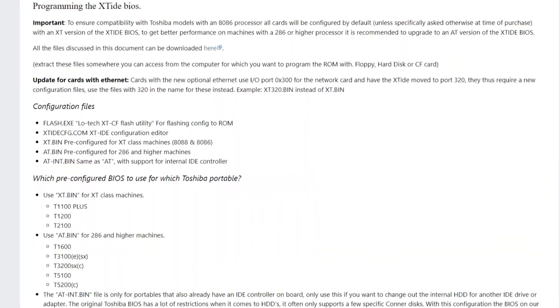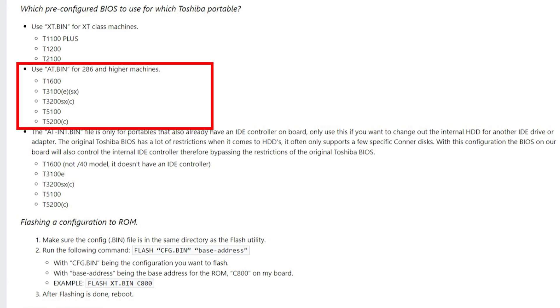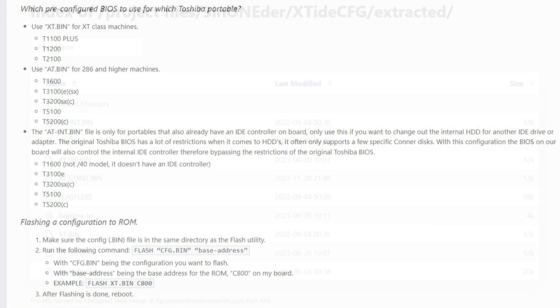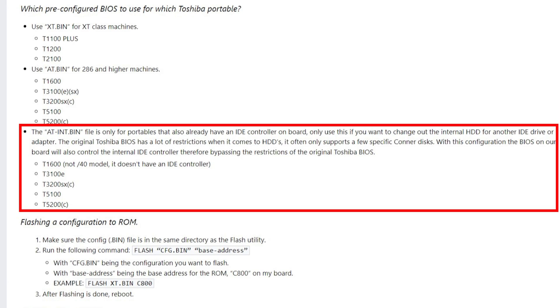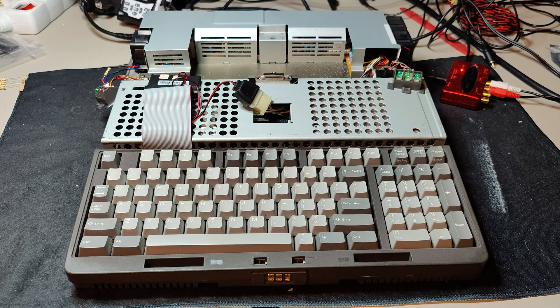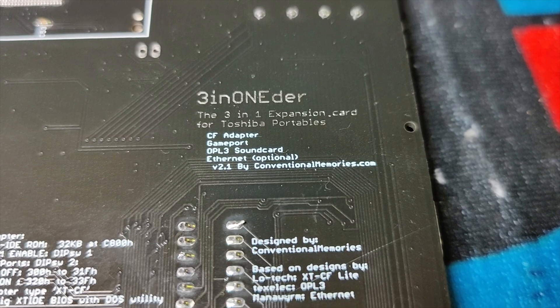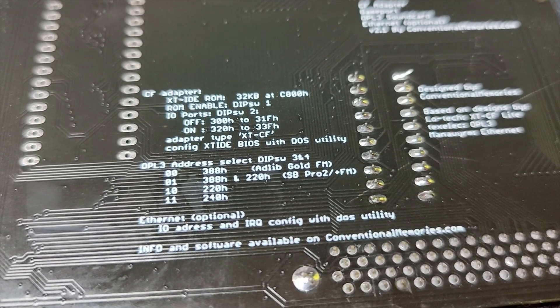The next step was to boot from the internal disk on module and try to improve the hard drive speed by using the XT IDE BIOS with the 286 instruction set. So I went to Conventional Memory's webpage and downloaded the BIOS with the 286 instructions, properly configured to use the internal IDE as the boot device. I'm making this look easy, and it is. But before I found that out, I was mucking around with XT IDE CFG as I would with other XT IDE solutions.